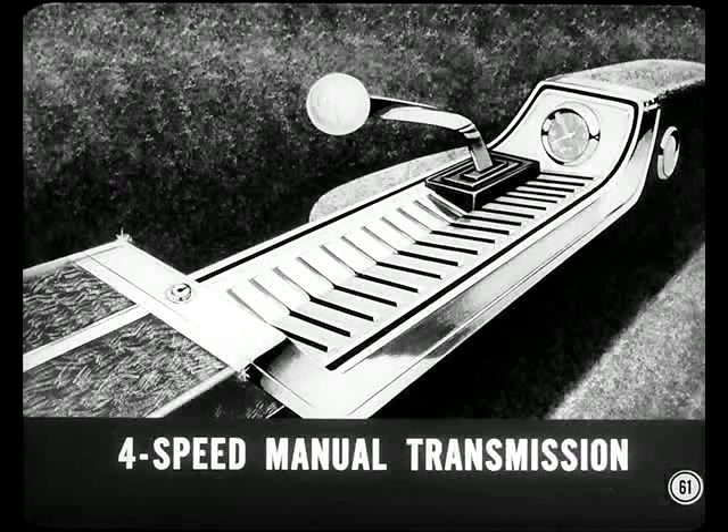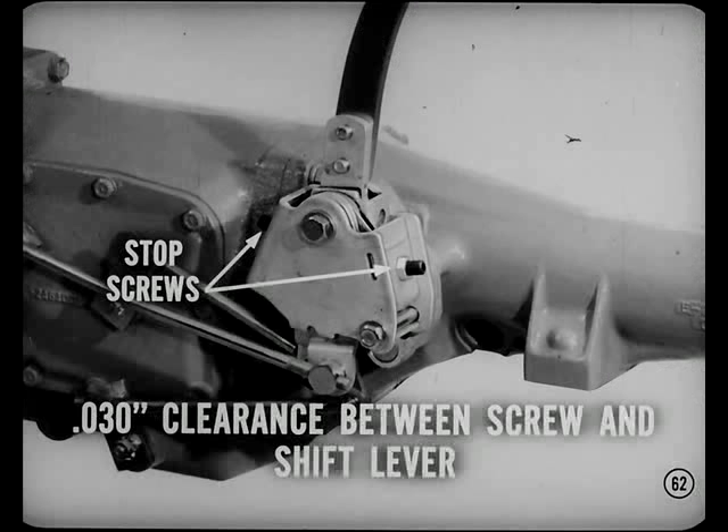How about the new four-speed manual transmission with floor shift? This transmission is fully synchronized in all four forward gears. The shift linkage is simple, positive, and easily adjusted. The linkage has two shift lever over-travel stop screws — they should both be adjusted so there's 30 thousandths clearance between the tip of the screw and the shift lever when the transmission is in gear.